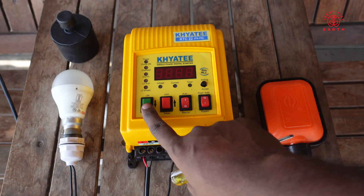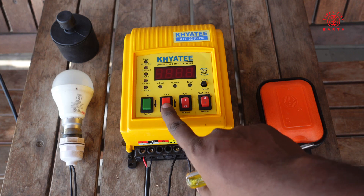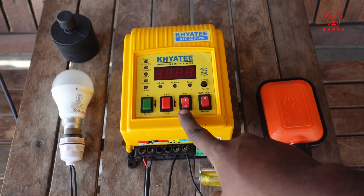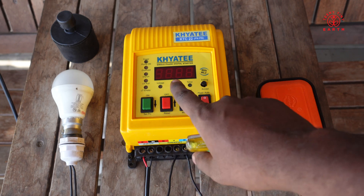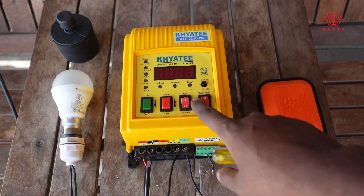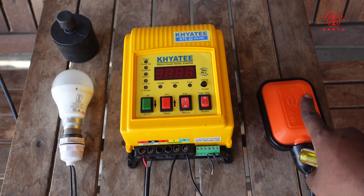Apart from that we have the motor on switch and motor off switch. This is to set it in manual mode or auto mode. If it is in manual mode then you can press the green button or the red button to switch on and switch off the motor. If it is in auto mode then it will try to get information from the float.